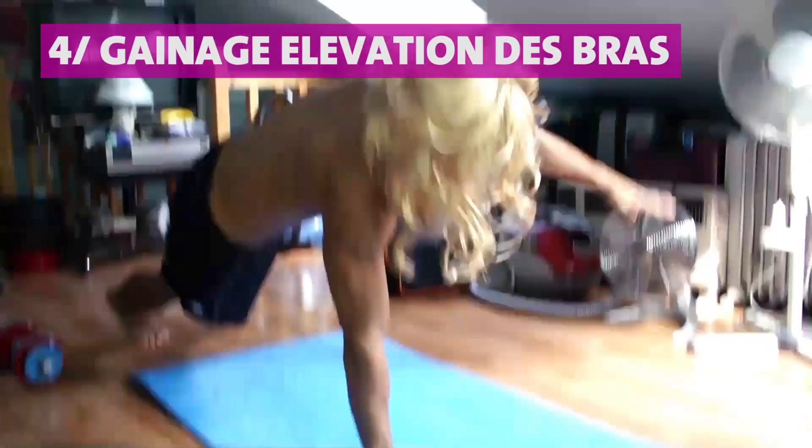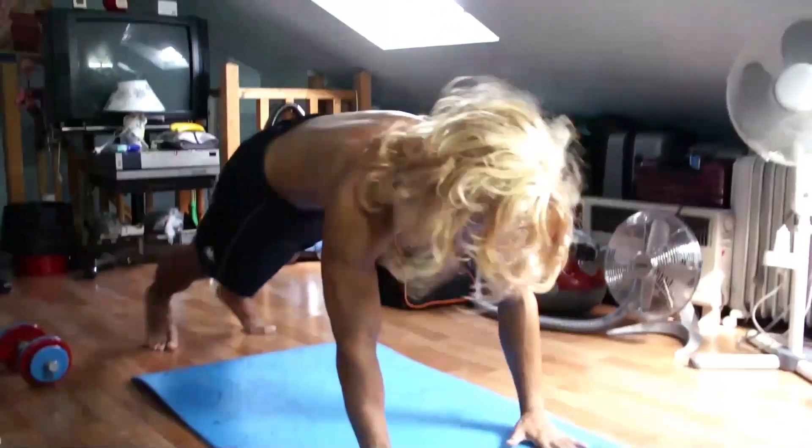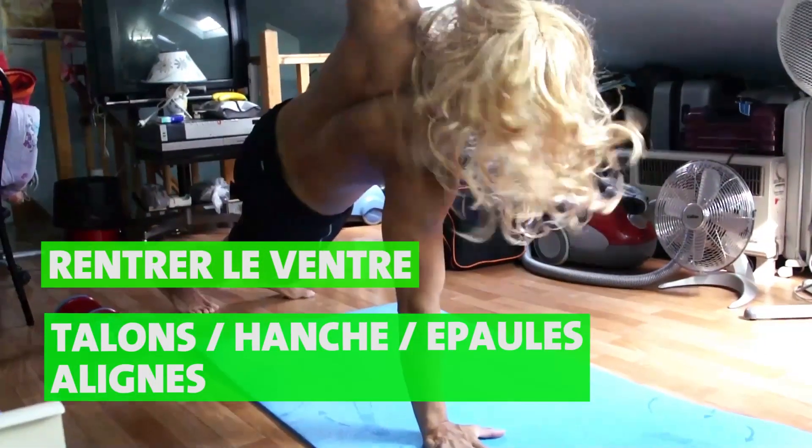Le quatrième exercice : 30 secondes de gainage dynamique où vous allez monter les bras l'un après l'autre vers le plafond. Pensez à bien rentrer le ventre et à garder l'alignement talons, hanches, épaules au mieux que vous pouvez.